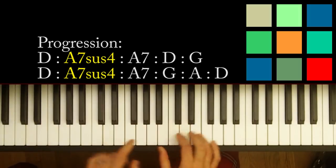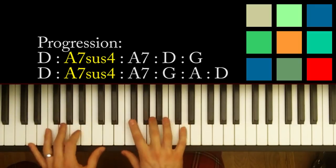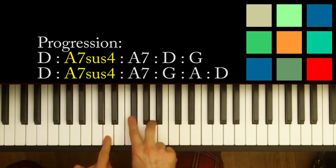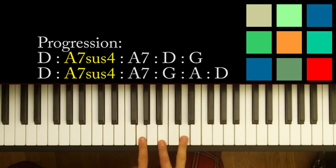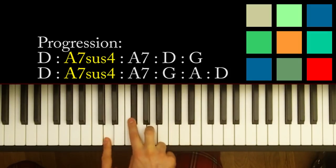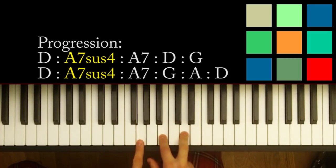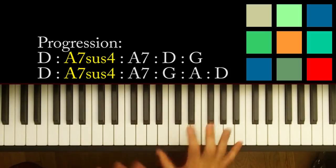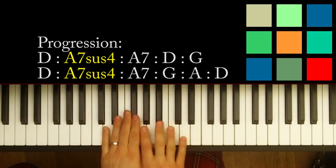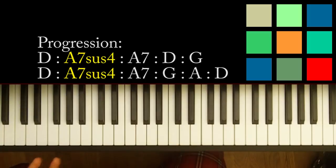I showed you a slightly more complicated version with that A sus4. If you want to keep it simple, just remember these three chords: D, A or A7 if you want to get fancy, G. The full sequence is D, A7, D, G, D, A or A7, G, A7, D. That's really the whole song. You play that once through for the verse and once through for the chorus, four times total, and that's the whole song.